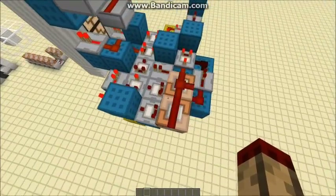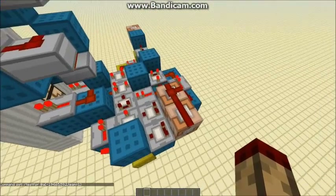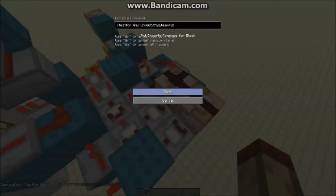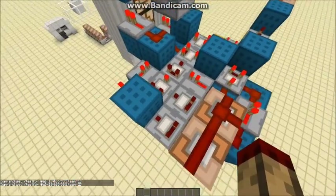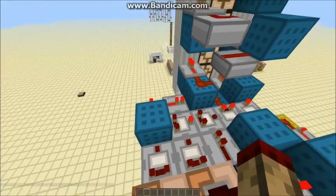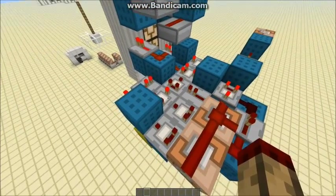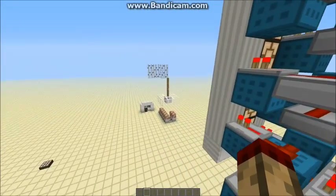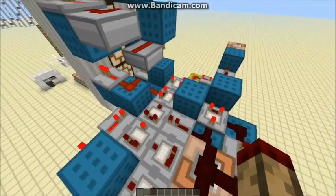So it works like this. This comparator here is testing for anyone that's near that flag — within two blocks of it — that's on team 1. This one is doing the same thing for people that are on team 2, and it's being pulsed by this little clock here. What that does is it takes the number of people on team 1 minus the number of people on team 2, so as long as there's more people on team 1 in the area of the flag, a signal can get through.